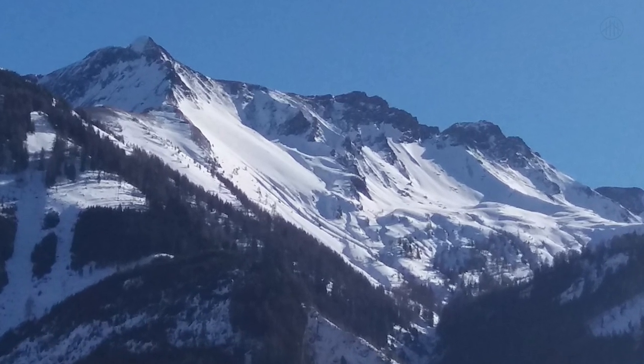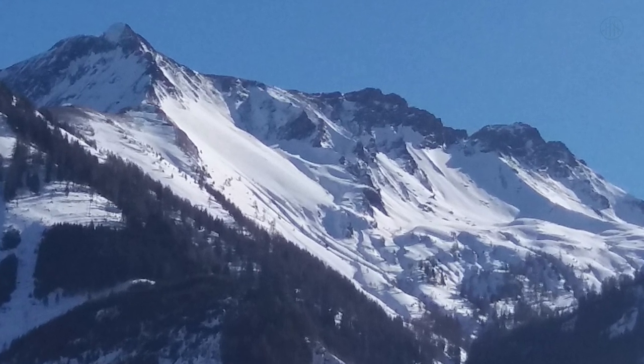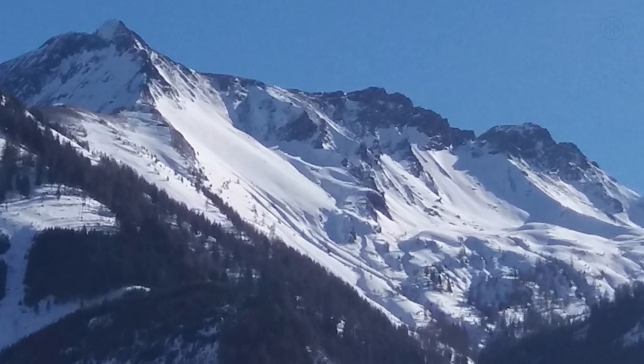Hello and welcome to my watercolor tutorial. Today I choose some winter mountain peaks as my template. I am starting with the sky in a very soft and lightened way.